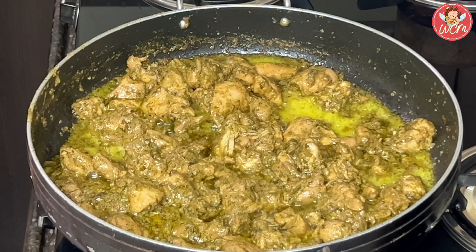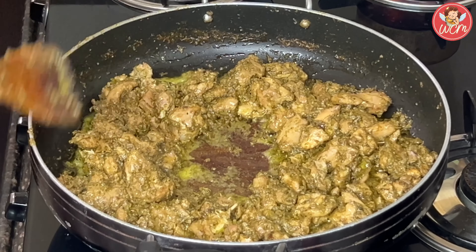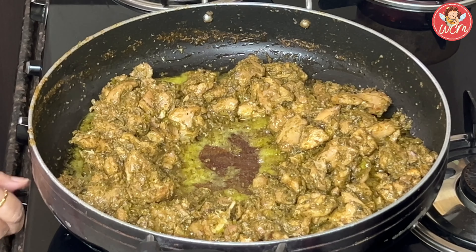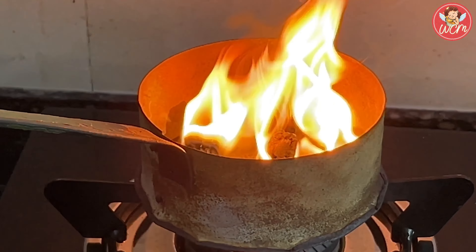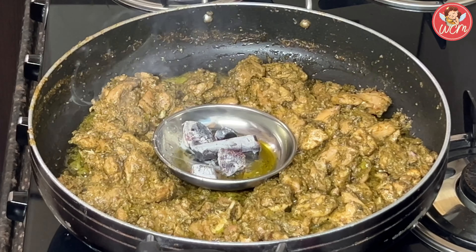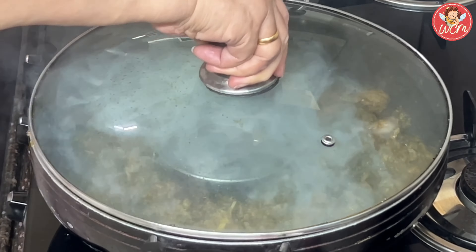Now it's almost dry, so we will make the flame high and cook it with continuous stirring. Keep stirring — that aroma is so lovely. I hope y'all are enjoying the recipe. Our chicken tikkas are ready, so we will switch off the gas.